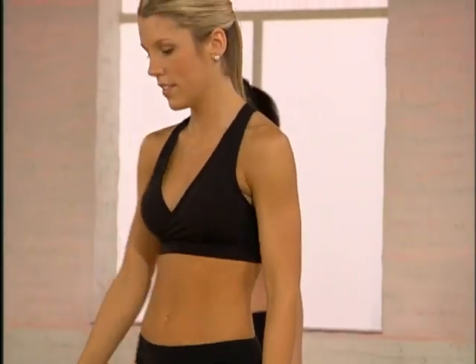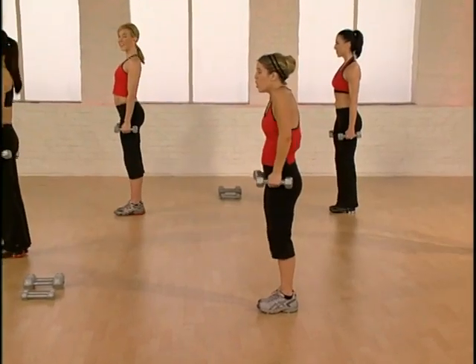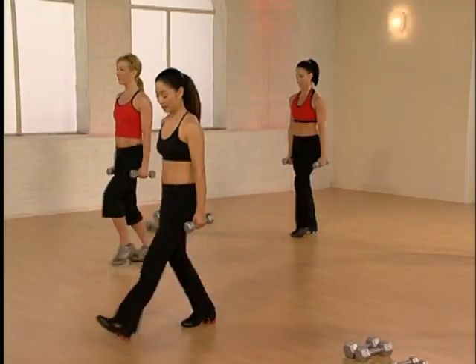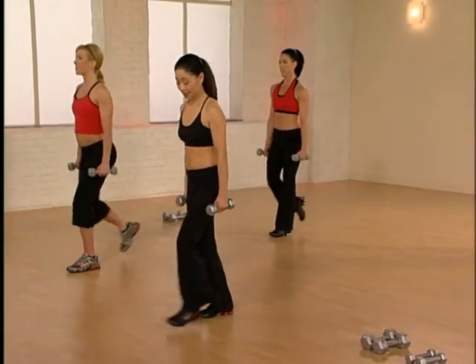Let's turn the other way — lunges are next. We've got to hit the other side, make it even. Roll the shoulders back, take a deep breath. Here we go — lunge and tap, rear.